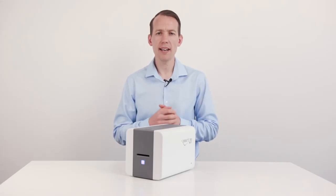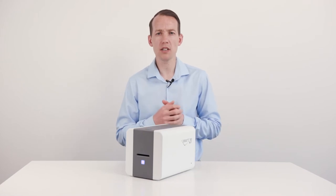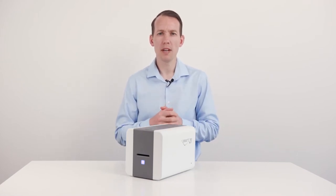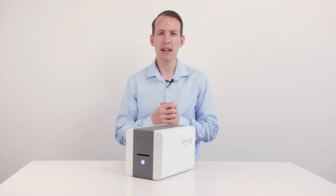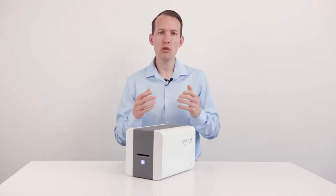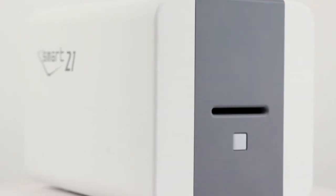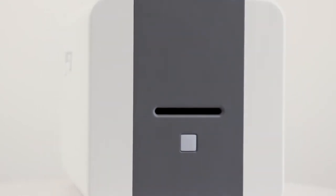Starting with the basics, IDP have created this new machine specifically for small to medium sized organisations, or those with a low print volume requirement. It's a great starting point for anybody printing the first batch of ID cards, and gives them the ability to instantly print cards on site. The printer is user friendly and the card hopper, located here at the front of the machine, makes hand feeding cards into the machine quickly and incredibly easy to use.